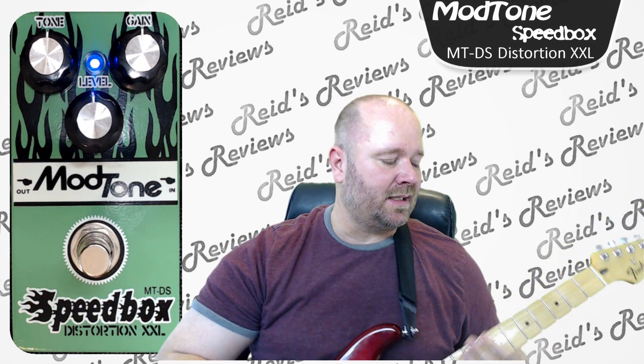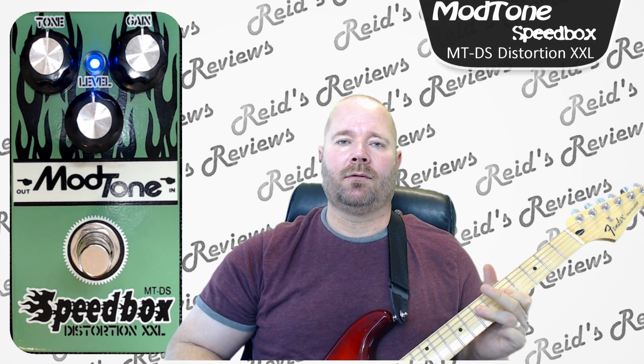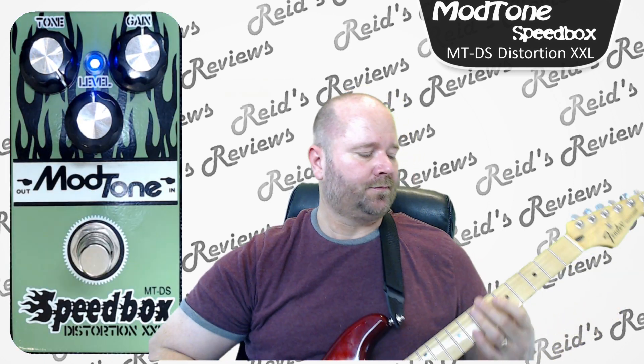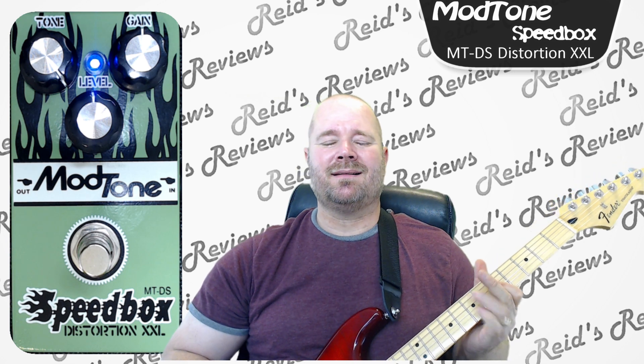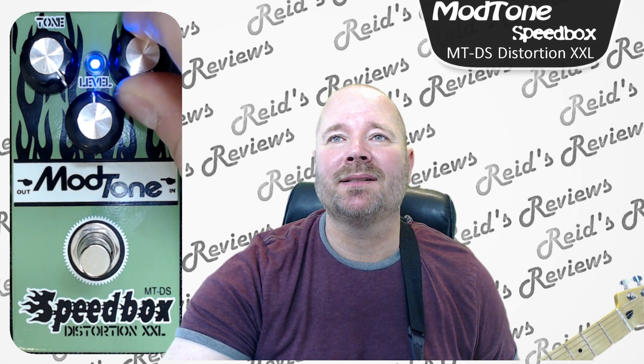With everything at 12 o'clock, to me it sounds a little muffled. Of course you can change that when you crank the tone up. It sounds a little tinny, kind of AM radio-ish. Let's crank the gain up and see how that changes things.